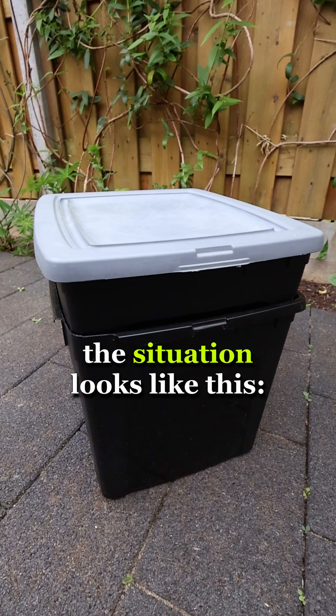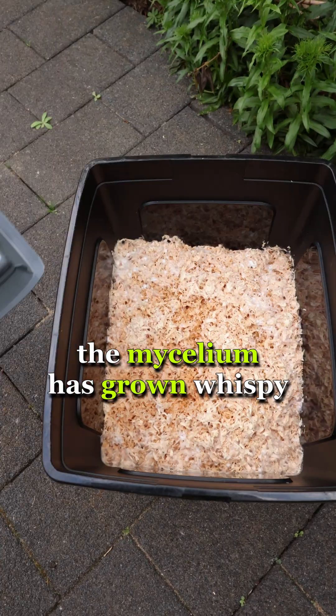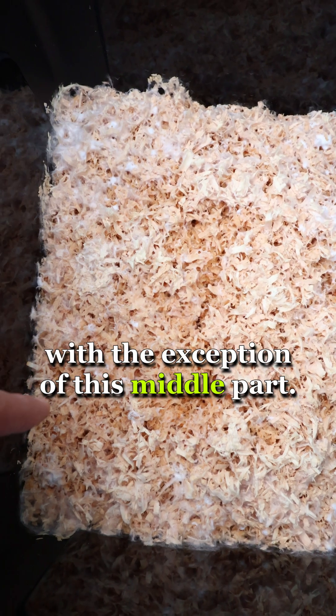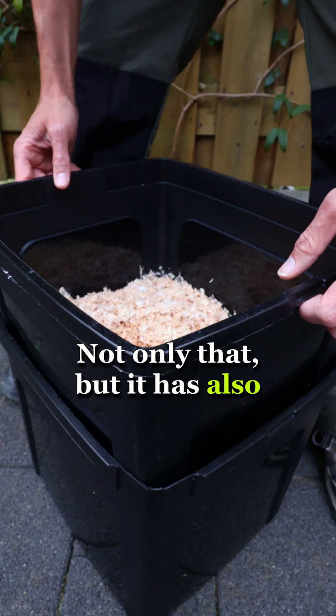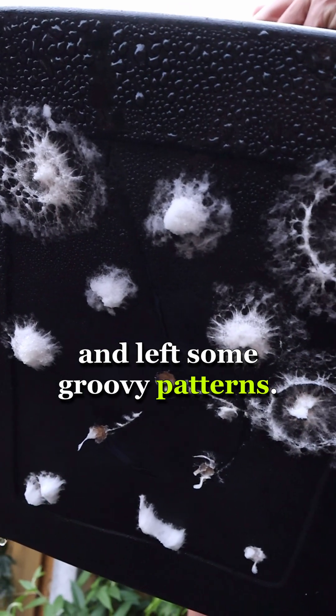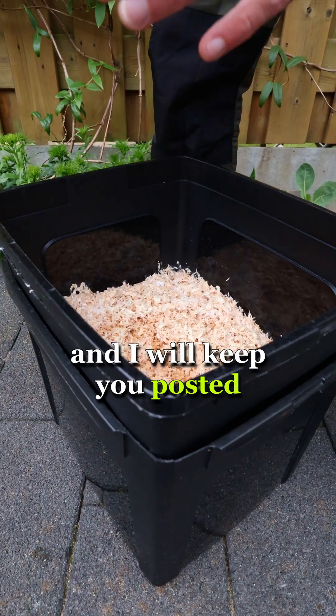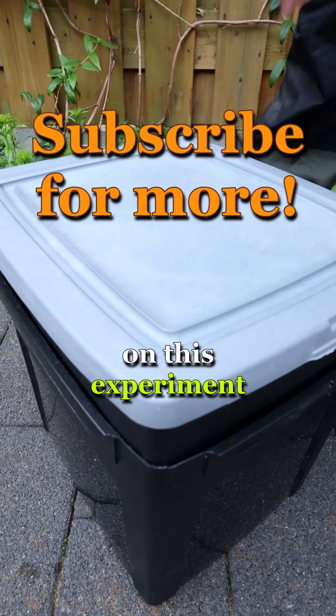After two and a half weeks the situation looks like this. The mycelium has grown wispy and covered most of the substrate, with the exception of this middle part. Not only that, but it has also grown out of the drainage holes and left some groovy patterns. I don't know if this is a viable strategy, but I'm going to let this colonize some more and will keep you posted on this experiment in the near future.